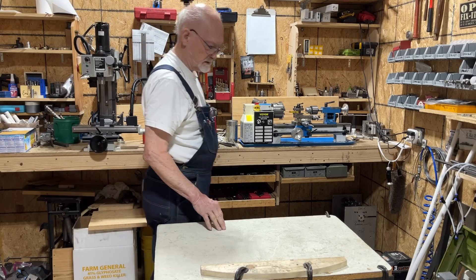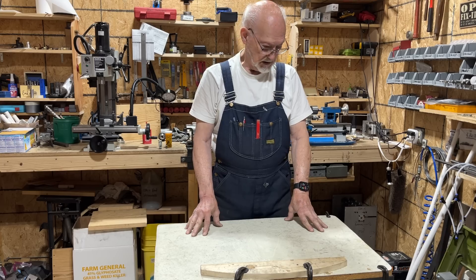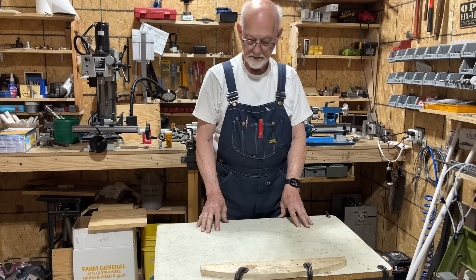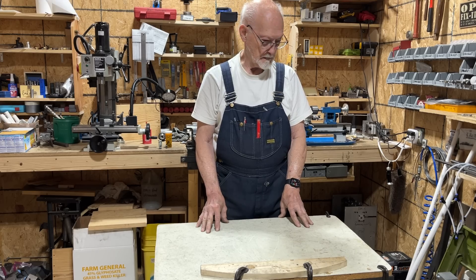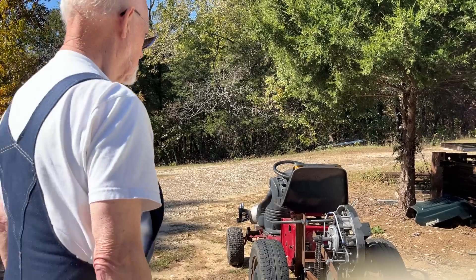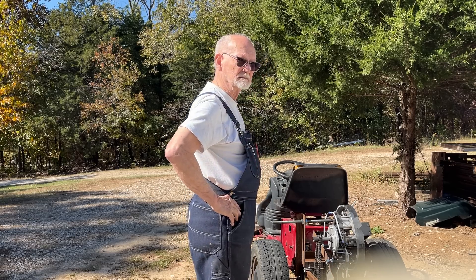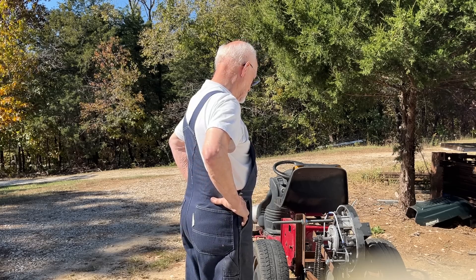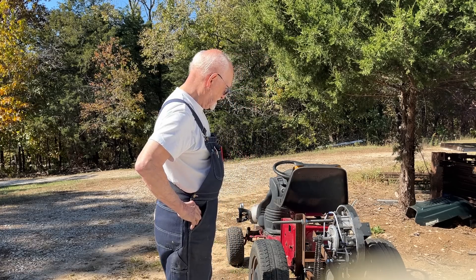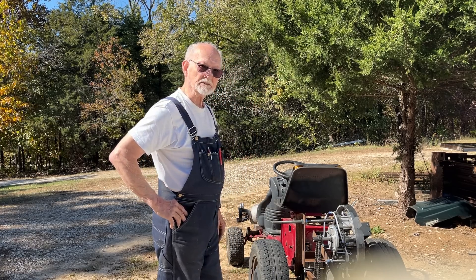Now that I've got my engine running pretty good, I've taken it outside and I'm going to see about putting it on that old lawnmower. I've got everything hooked up. I don't know what to expect — first time for everything. I hope my airlines don't blow off or something. But like I said the last time, I guess we'll see if it's going to fly.